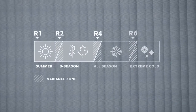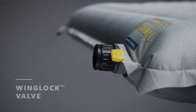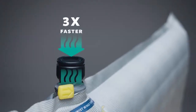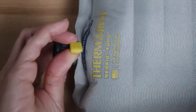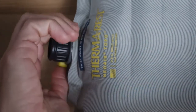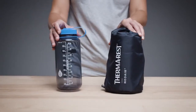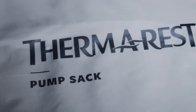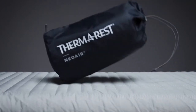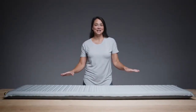All Thermarest pads have been tested according to the ASTM R-value standard. The Topo features our Wing Lock Valve for easy inflation and deflation — three times faster thanks to a larger opening and one-way check valve. A simple twist of the wings allows air to escape when deflating. The pad packs down small in the included stuff sack. All new air pads include a repair kit and a breath-saving pump sack that doubles as a stuff sack. Made in-market for quality and reduced environmental impact, the NeoAir Topo delivers elevated comfort for the backcountry.